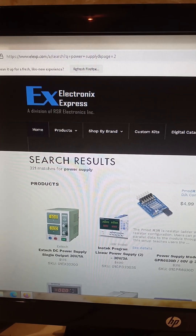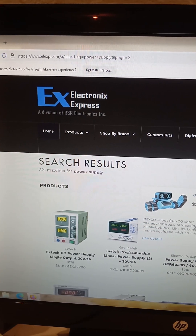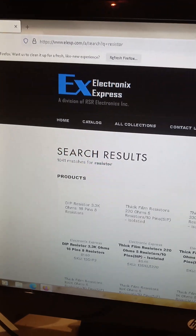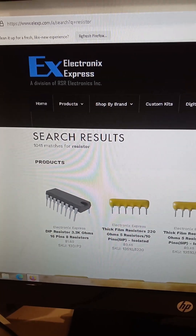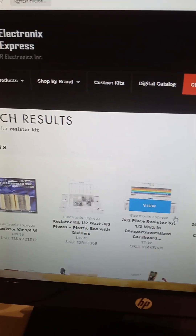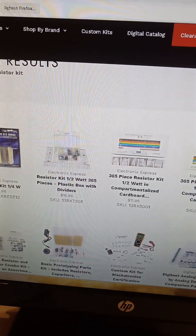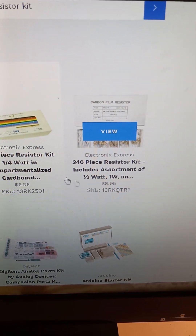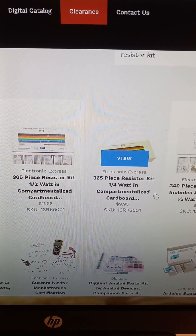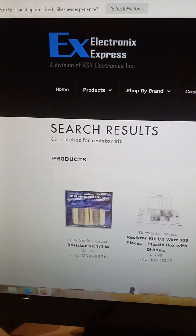The power supplies are expensive, but you can go here and type in 'resistor kit.' You can see you get 300 resistors for about 9 bucks — resistors are super cheap. There's also a 700-piece kit available. That's the bulk of what you need when you get started with a tech course or engineering course. I would recommend that, and in later videos I'll start showing you how to build these circuits.